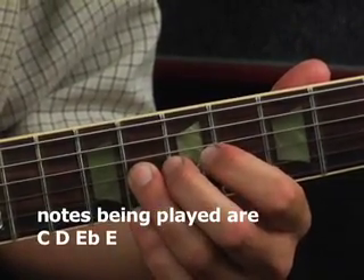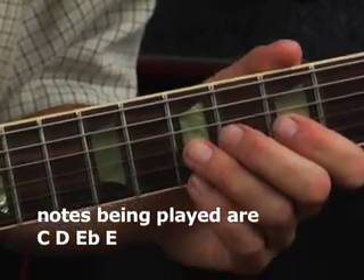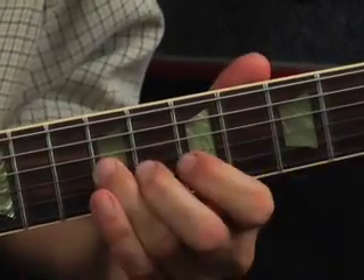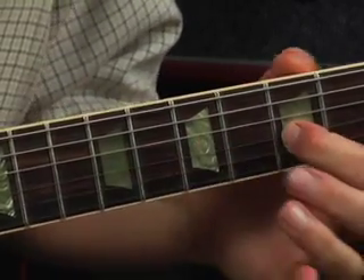We're using the eighth fret, which is the flat five, and the ninth fret — with picking, hammering, and sliding. Nice and slow, I'll show you how to get going on this riff. So that's the fingering.